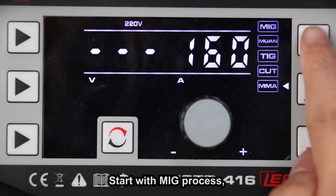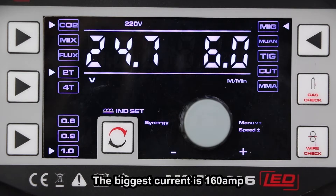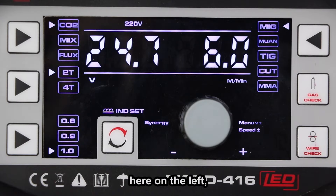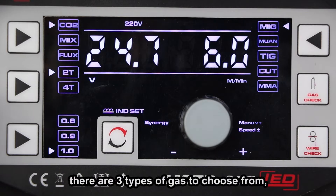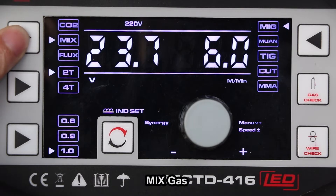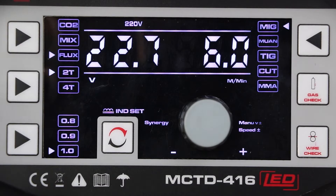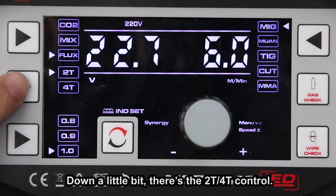Starting with the MIG process. The maximum current is 160A. Here on the left, there are three types of gas to choose from: 100% CO2, mixed gas, and flux-core without gas. Down a little bit, there's the 2T or 4T control.